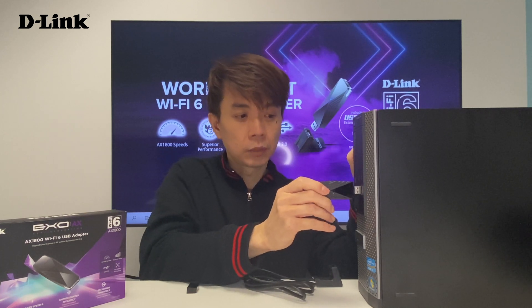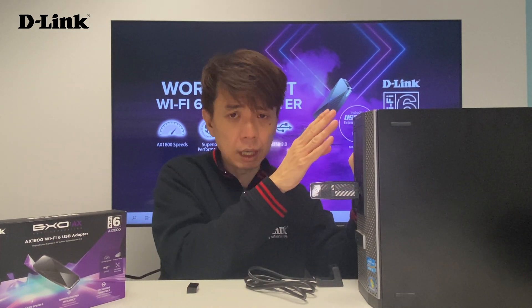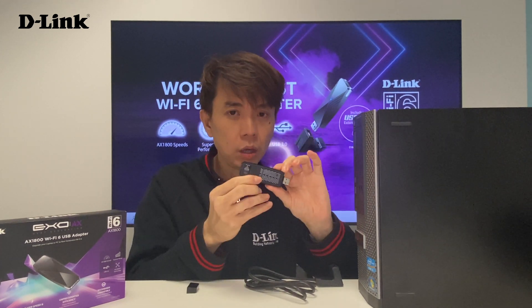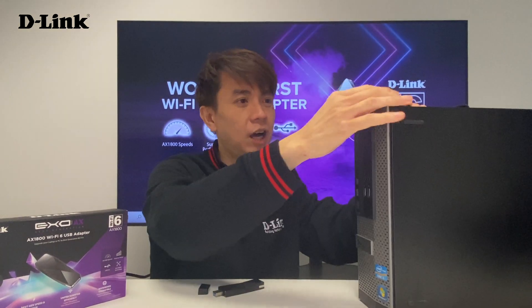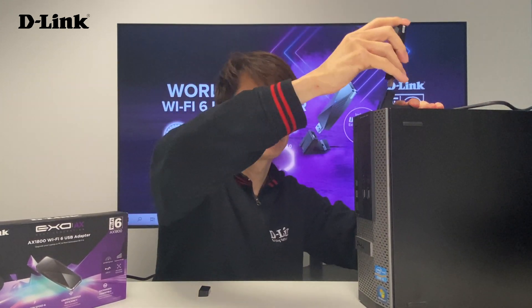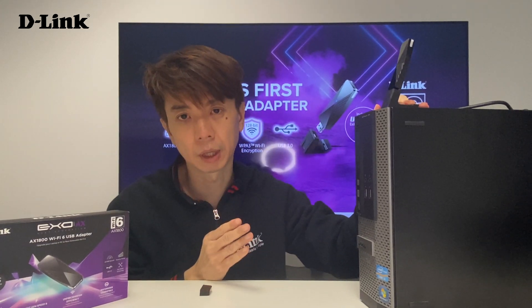First of all, if your USB is right in front, of course it's very easy — you can just plug it in directly. But in some systems there is no USB in front or on the side, and most of the time the back of the system is facing the wall. If the USB is behind and facing the wall, that's where this cradle comes to the rescue. You plug the cradle into the USB port behind the PC system, and then you can extend the USB out — plug in the adapter and you can have your Wi-Fi adapter right on top of your PC system for better reception.